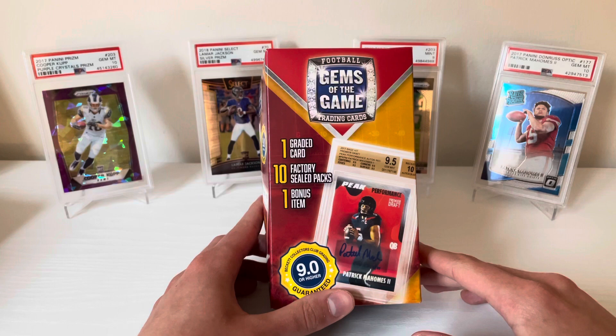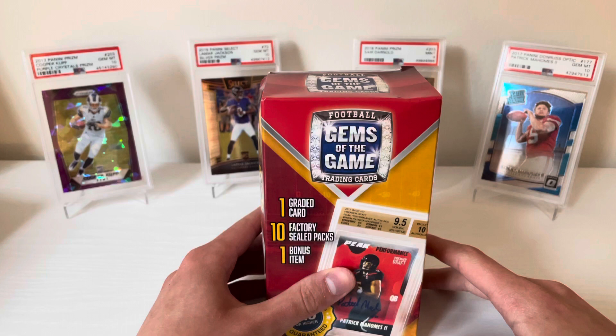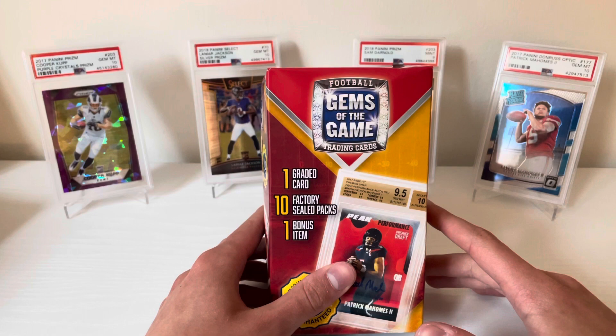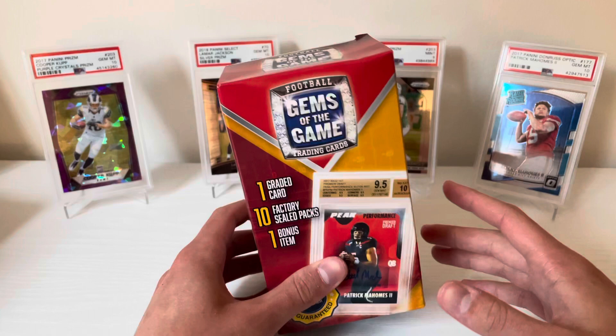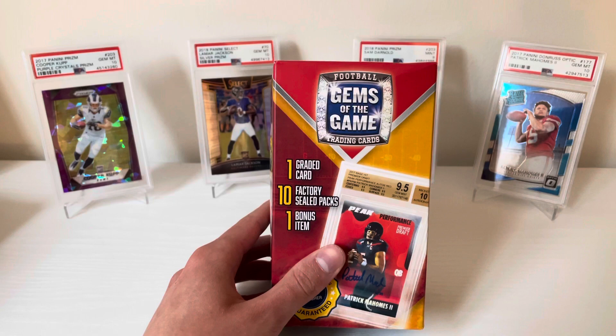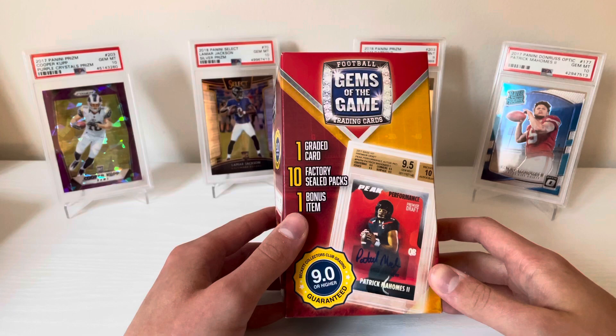Every graded card in the 2021 edition seemed to be BCCG-graded cards of top quarterbacks like Burrow and Herbert, but out of Leaf stuff — cards that really weren't worth grading and probably wouldn't be great on resale. The packs were primarily Leaf and Sage, which aren't exactly the best, and the hits were typically game-used patches from way back in early 2000s products, which wasn't terrible but didn't warrant the price.